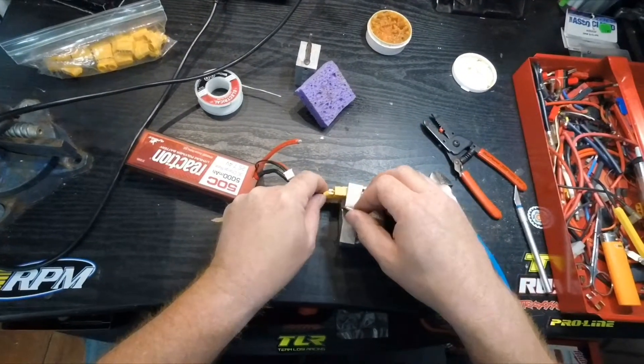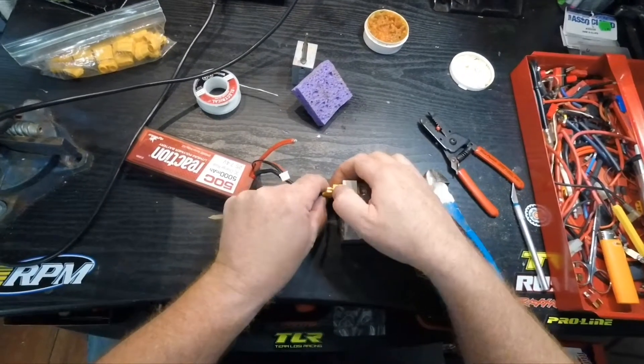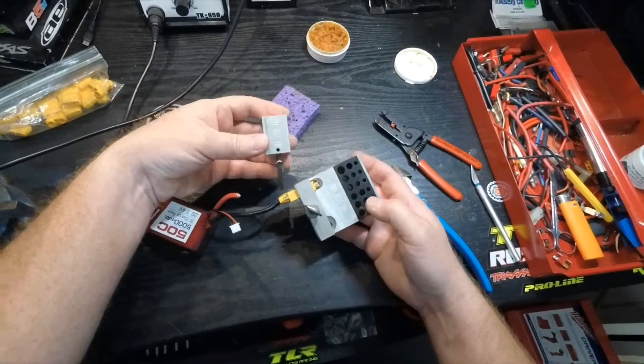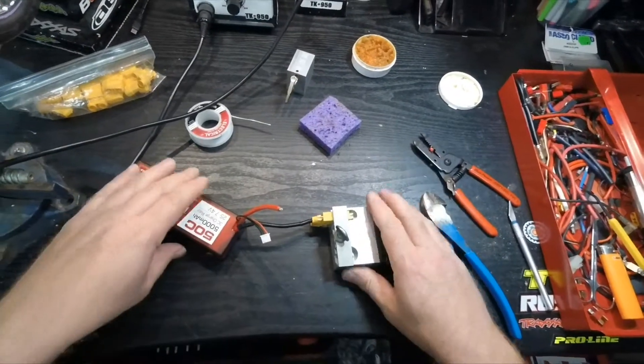Just in case you're wondering about the setup I've got going on here, it's called 'The Jig's Up.' It comes with a couple of pieces and a couple of extra alligator clips — very handy.